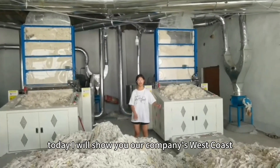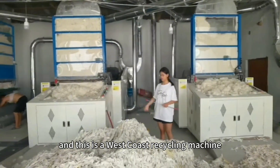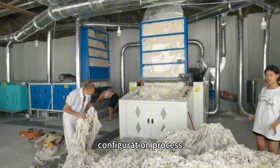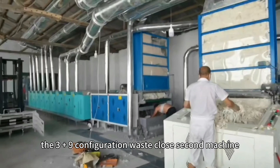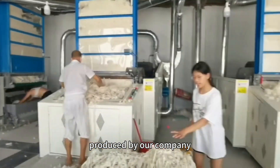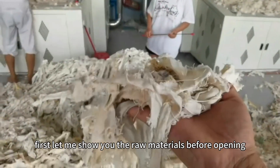Hello everyone. Today I will show you our company's waste clothes recycling machine production line. This is a waste clothes recycling machine configuration process for producing high-end recycled cotton. The 3 plus 9 configuration waste clothes recycling machine produced by our company can easily meet any requirements of 6 to 90 cotton ounce.